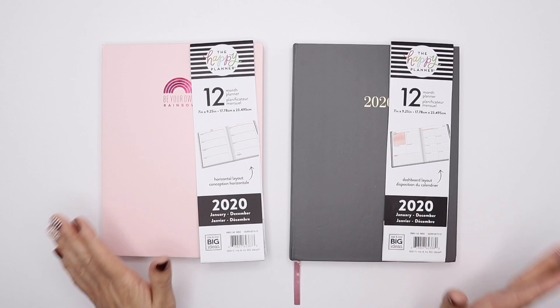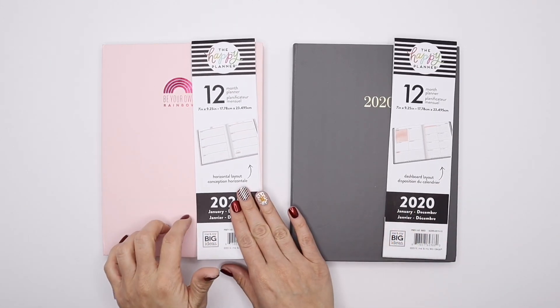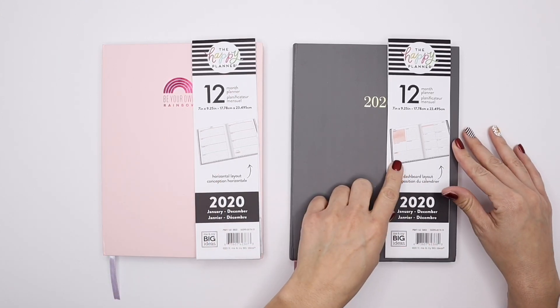Hey Vibe Makers, it's Lila with LB Novelties and today I'm going to be doing a quick flip through of the Book Bound 2020 planners from the Happy Planner. I have Pastel Dreams here which is in a horizontal layout and I have Bis Babe here which is in a dashboard layout.